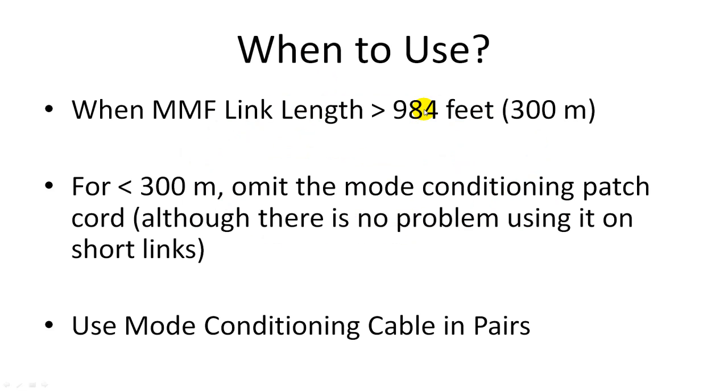So when should we use it? When you have a multimode cable run shorter than 300 meters, you can omit this patch cable. However, there's no problem if you use it. Another important note: you should always use mode conditioning patch cables in pairs, because you have both sides of the link — each has a transceiver. The transmitter on side one links with the receiver on side two, and the transmitter on side two links with the receiver on side one. Both ends need a mode conditioning patch cable. You need one on each end.